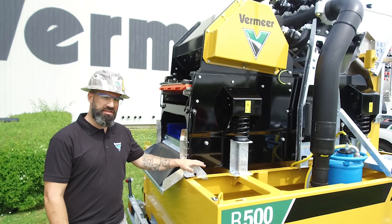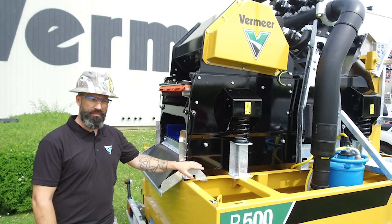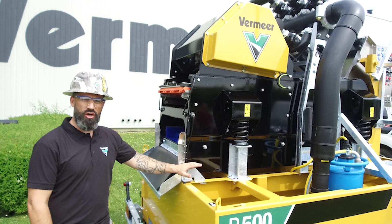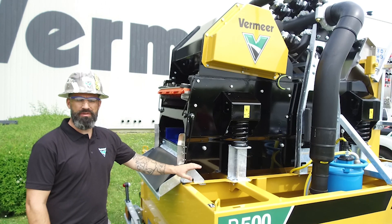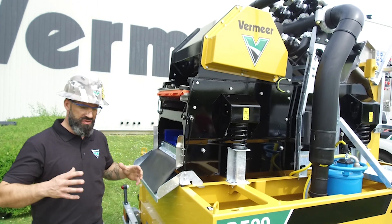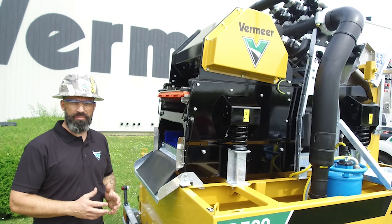The top capacity of this unit is 2.3 cubic meters. It has a cleaning capacity of 500 liters per minute up to 750 liters per minute depending on the conditions. The double deck linear shaker will give you this small footprint and high cleaning capacity.